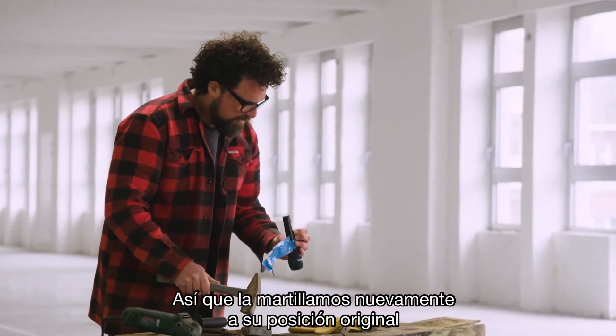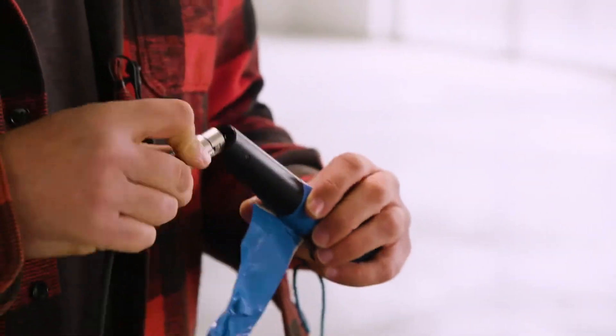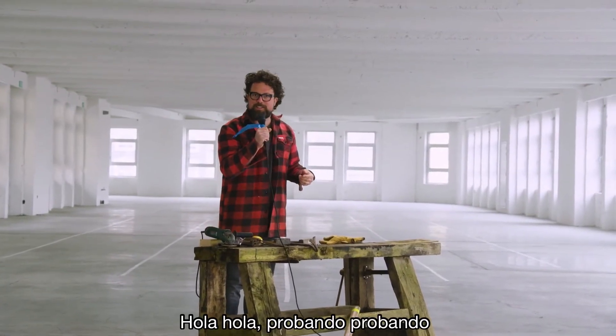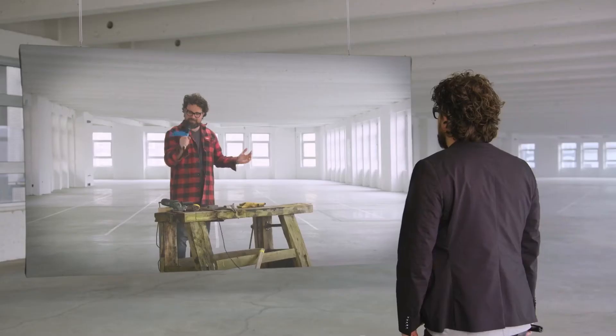We had to more or less hammer the XLR connector back into its original shape. After that, hello, hello, testing, testing — all right, it still worked.